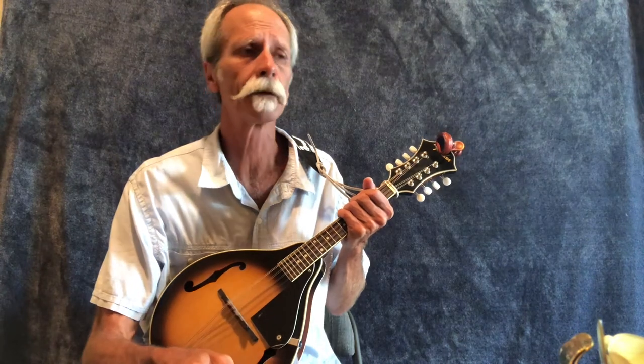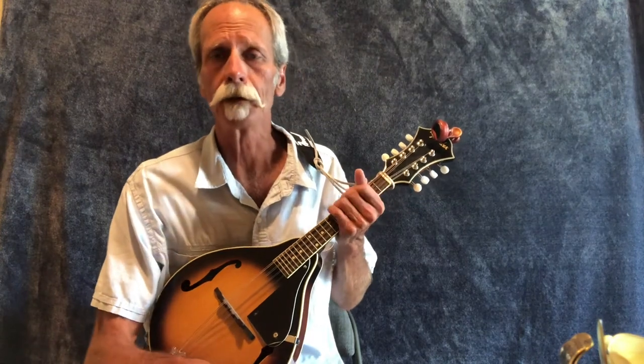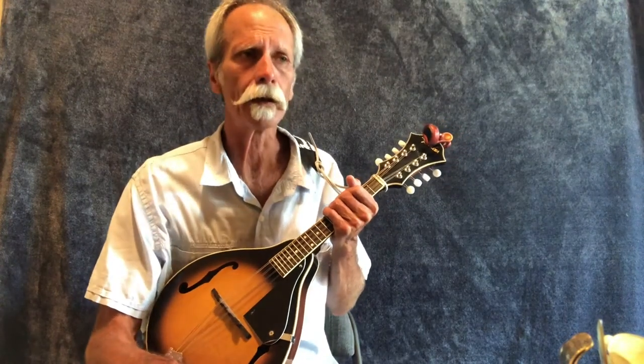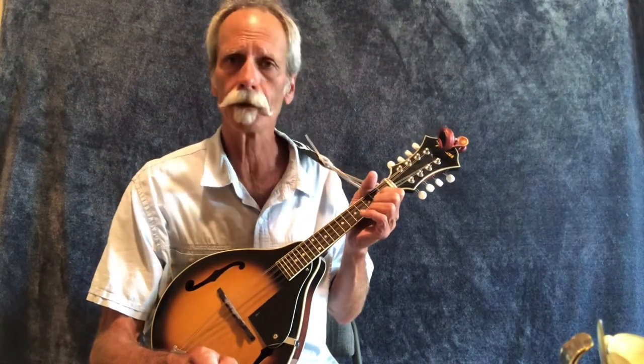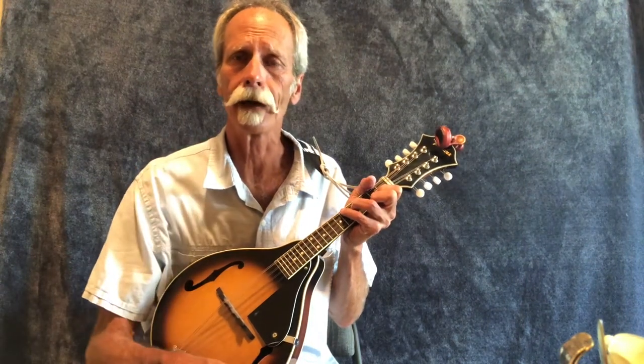Welcome to Bluegrass Heaven. Today we're going to take a look at mandolin chops, which is a large part of what you're going to be doing in rhythm bluegrass music. It's all based around that boom-chuck, boom-chuck — the booms are the bass and the mandolin's the chuck. This is largely based on four-finger chords.